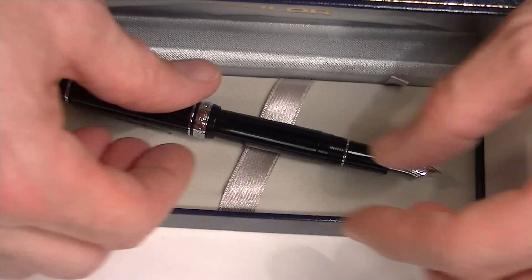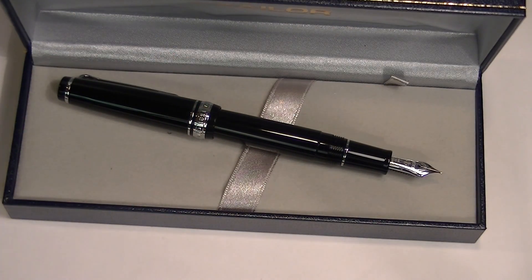This is a great writing instrument. Sailor makes some fantastic nibs — this is a 14 karat gold nib that writes really smooth and really well. Get your Sailor Professional Gear Slim fountain pen at PenChalet.com.